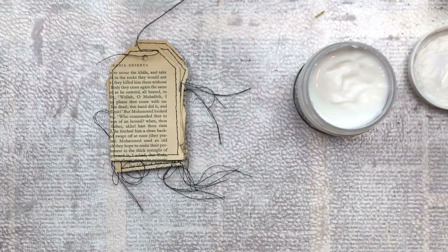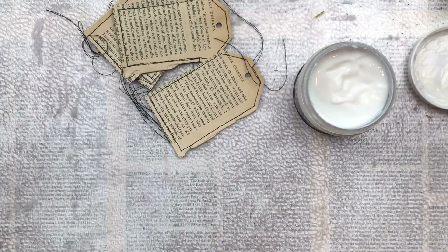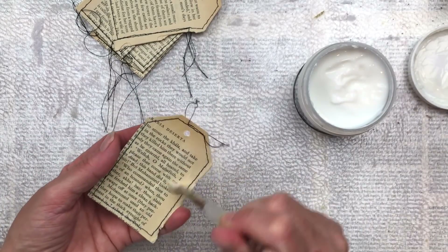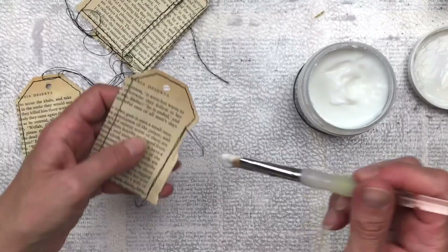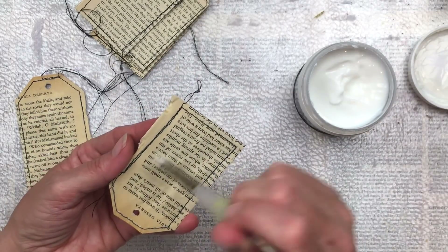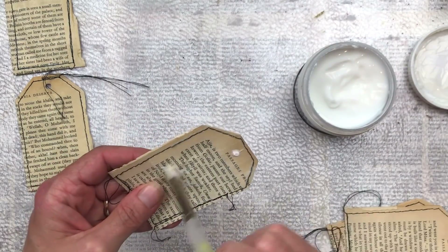I'm now going to add some clear gesso on the side that I'm going to add my colour. This will just help it waterproof a bit so that it doesn't become too soggy when I add the water and the colour. The book that I've used is quite old and the papers are quite thin. You can't skip this step if you don't have clear gesso.